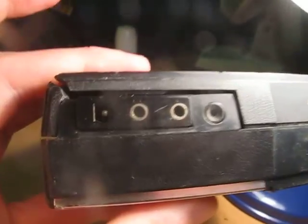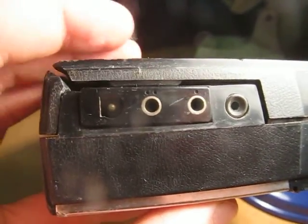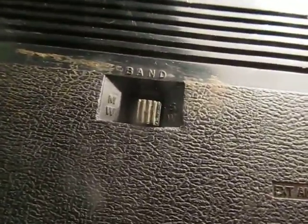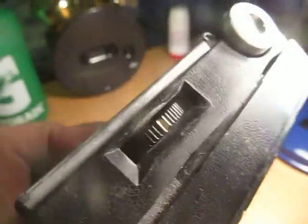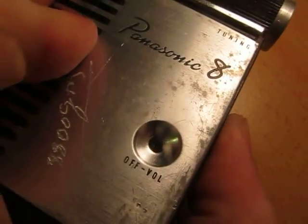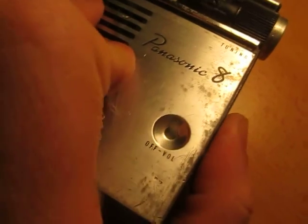It doesn't work particularly well — I'm not sure if that's a pickup port or something, but that's an antenna port, external power port. It takes four batteries there. It's got a band adjustment, tone, and then you've got your power and volume and tuner. It's just got a little red thing on the tuner — it's not actually a light, it's just red colouring on the volume dial.